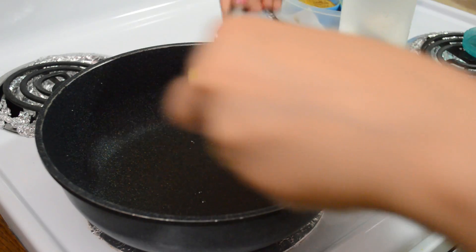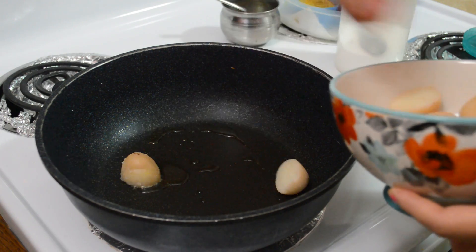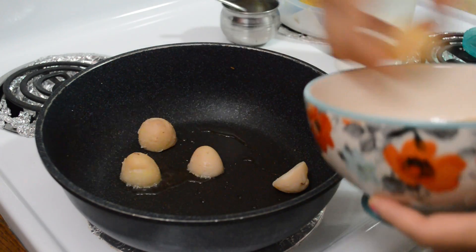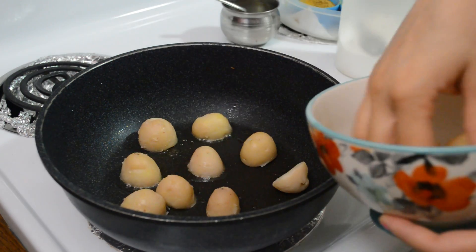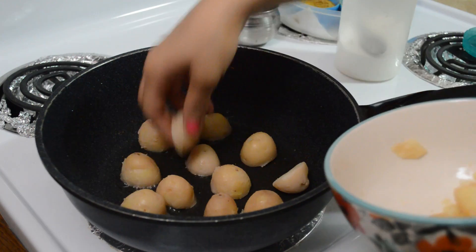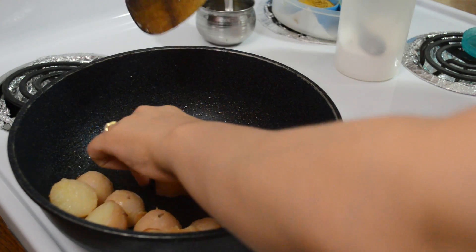Now I am making Dhamaloo vegetables. First of all, I have 1 teaspoon of ghee in the pan and I am adding baby potatoes which I had pressure cooked for 1 whistle and have half-cut. We will turn them well on low flame until they become golden brown.